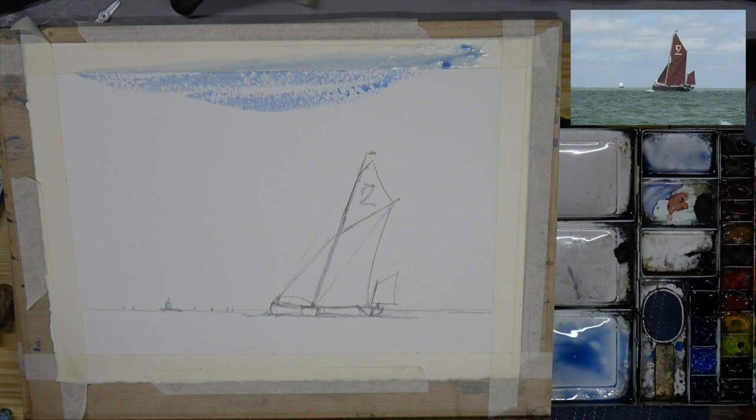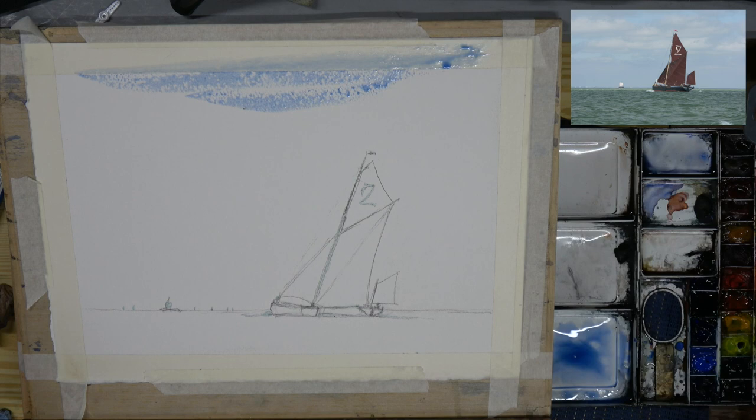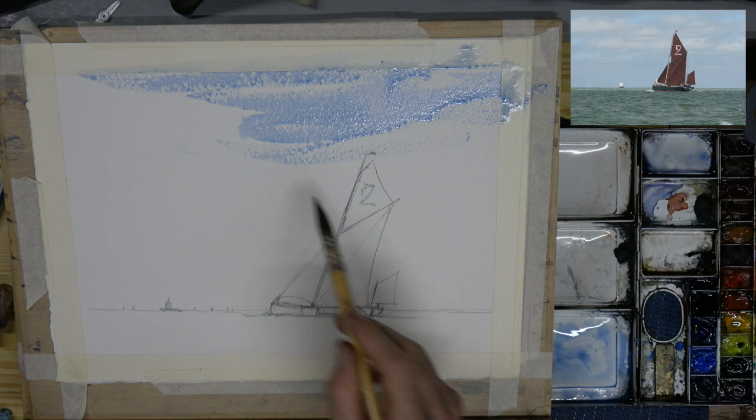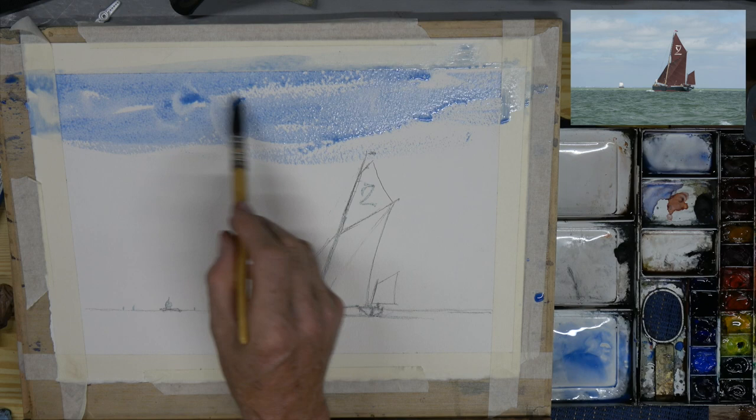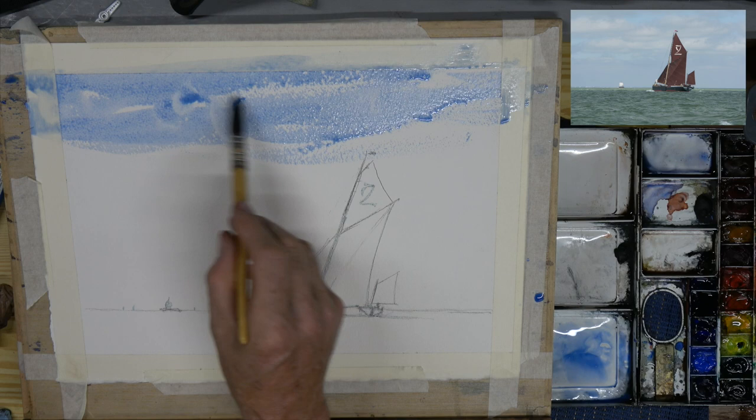Now for the color. I'm going straight in with some cobalt blue. It's on 300 pound rough paper - I forgot to mention that. You can see that where the brush is a little bit dry it's skipping over those bumps in the paper quite nicely. Leave those - don't be afraid of leaving white spaces, they sort of give the effect of clouds and other forms.